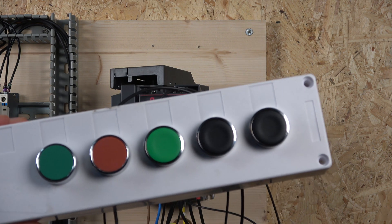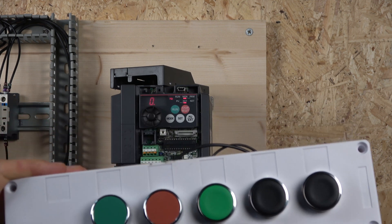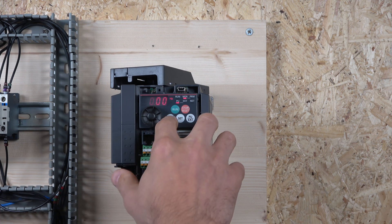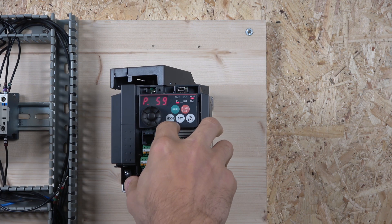There's another cool thing I want to show you: if you don't want to use a potentiometer, you can control frequency with up and down buttons. The preset speeds 4 to 7 come from parameters 24 to 27, and the rest of the speeds use parameters 132 to 239 — check the manual for details. The feature I want to show is parameter 59, which is the remote function selection. Change it to 1 and set it.